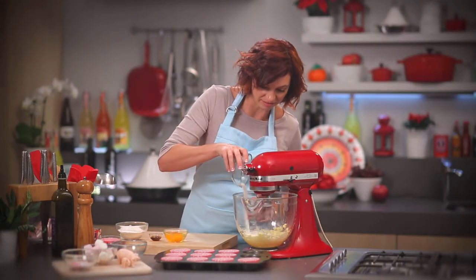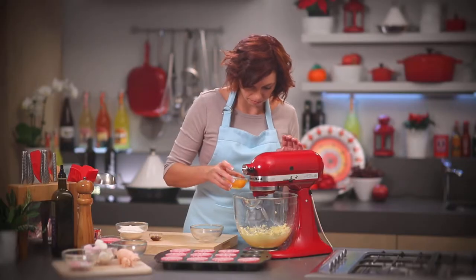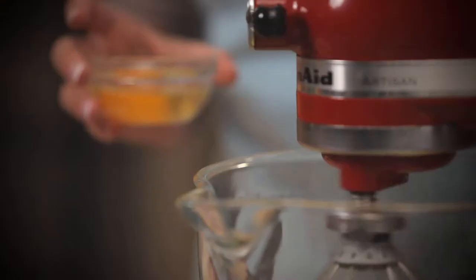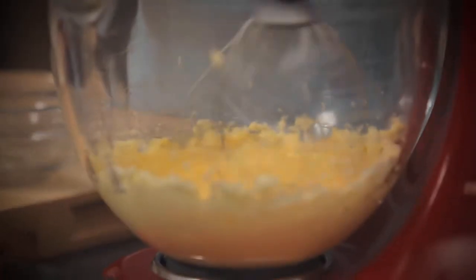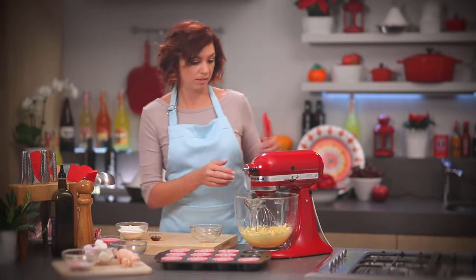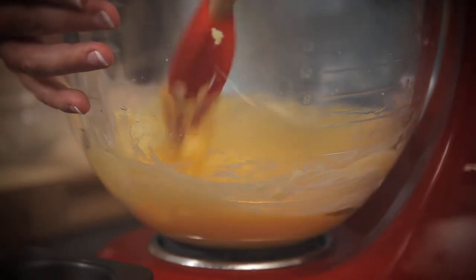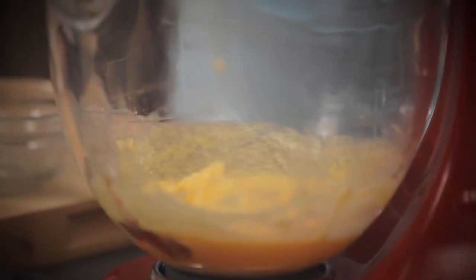Add the last of our sugar and beat that in. Now we can add an egg. Once that's nicely incorporated, we'll add the second egg and beat that in. If you need to, just scrape down the sides — I'll just use my trusty scraper. And now I'll also add the vanilla.